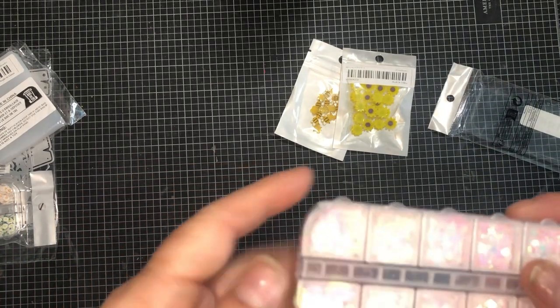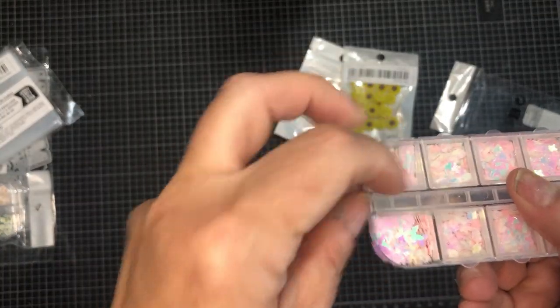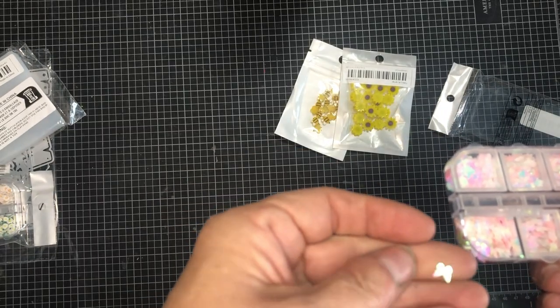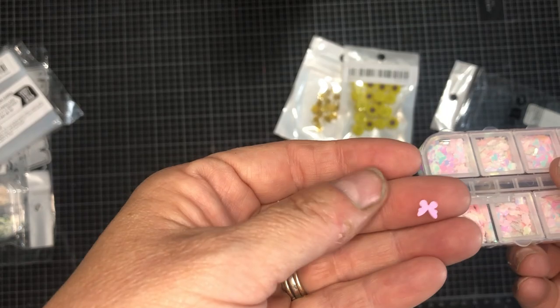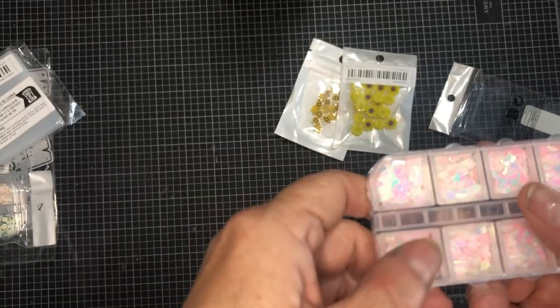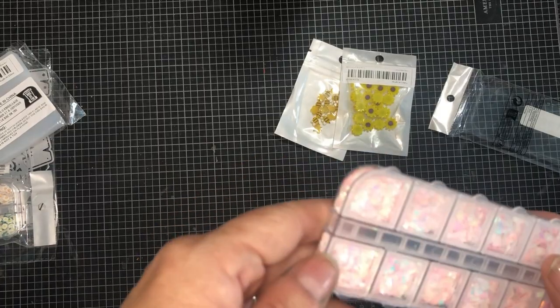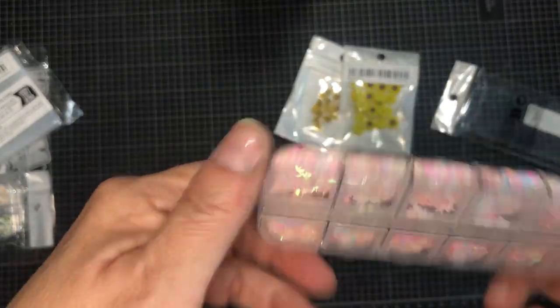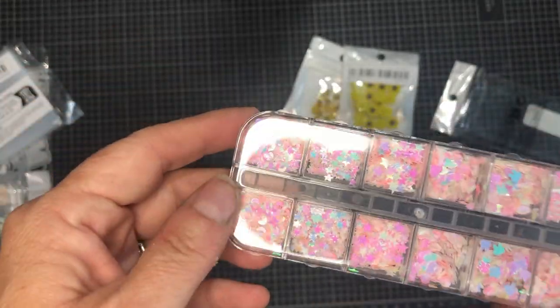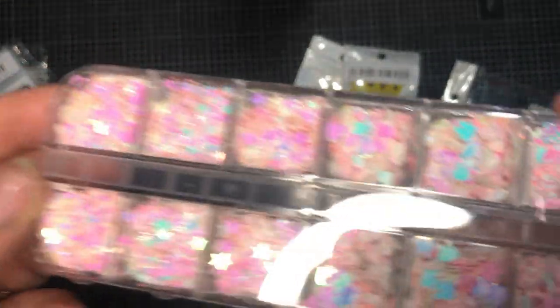I'm going up to her house tomorrow night after work. Tomorrow's Monday - she's having a procedure done on Tuesday and she's nervous about it, so she wanted mommy to come. She's just having a test done but they're going to put her under, and she doesn't do well when she's under. So anyway I'm going up and staying till Wednesday.